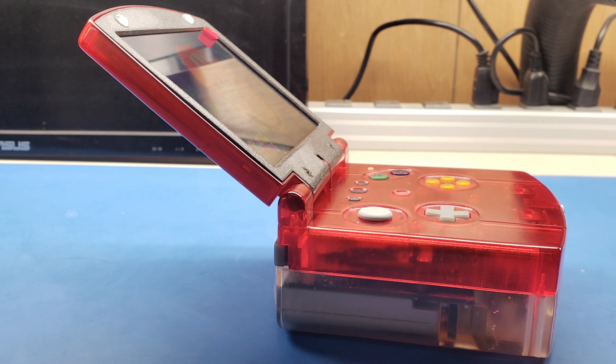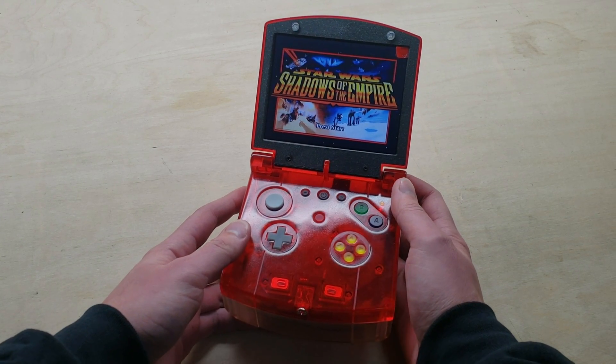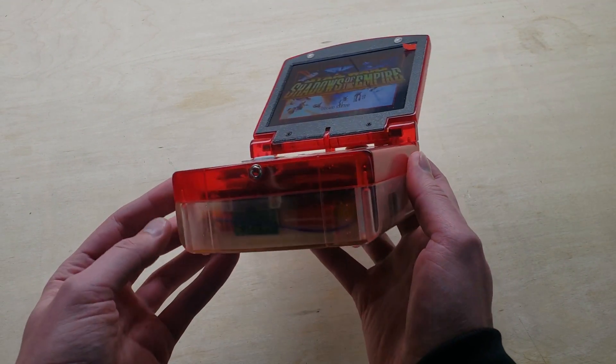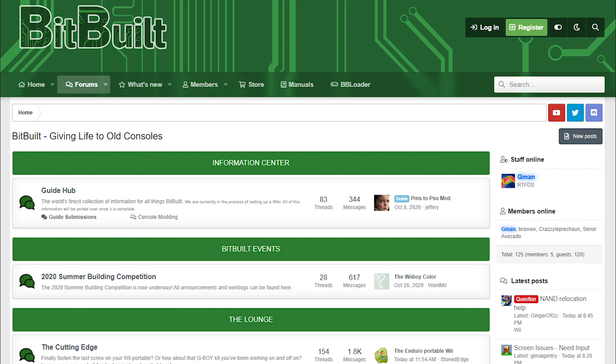The hinges are inspired by the 3DS XL — it snaps at two different viewing angles. I'm very pleased with how this build has progressed, and I think this refined Funtastic case process will make its way into many future builds. Visit bitbuild.net if you'd like to learn more about making your own portable console. Thanks for watching.